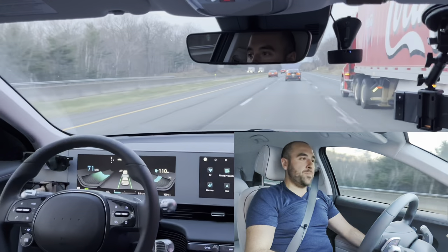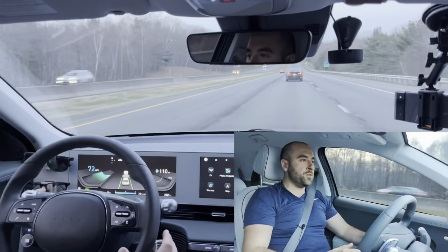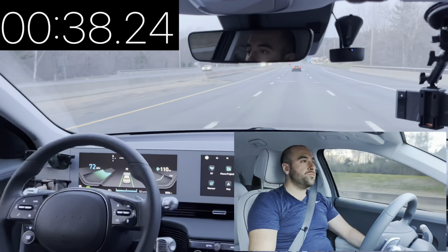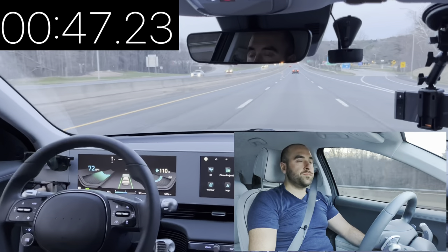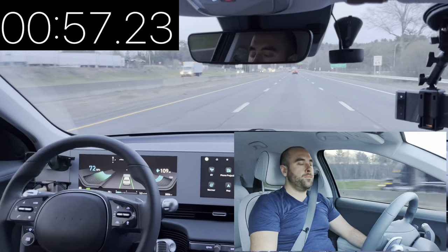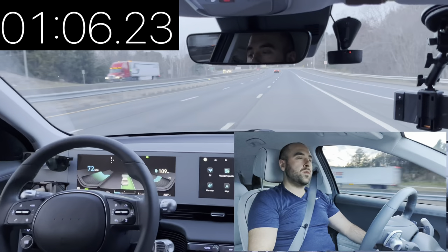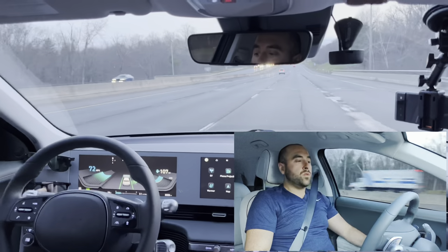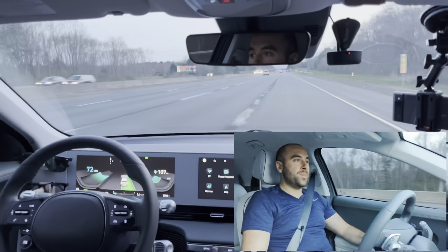We're back to that section with the badly painted lines and it's definitely a little confused — I can tell it's wandering a bit. Here's another long stretch on this straightaway and it doesn't care if my hands aren't on the wheel. Let's move over and get off this exit. It will not change lanes unless it senses your hand is on the wheel, which is probably a smart thing.